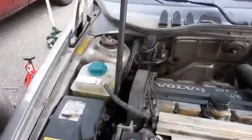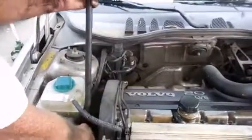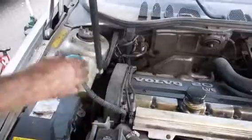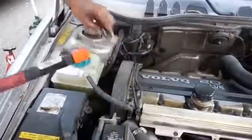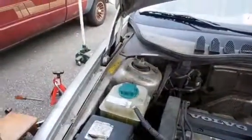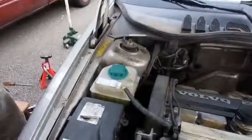I took the front wheel off and there's a little panel in there you can take off to get to the crank pulley. The belt was a tight fit and I just popped it off. Then I put the belt on and turned the engine over twice by the crank pulley.